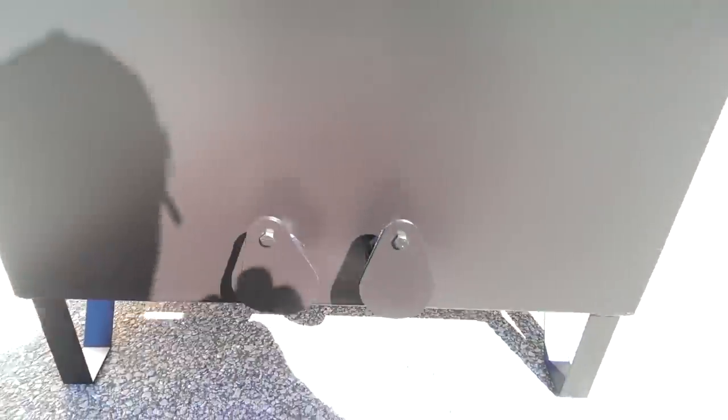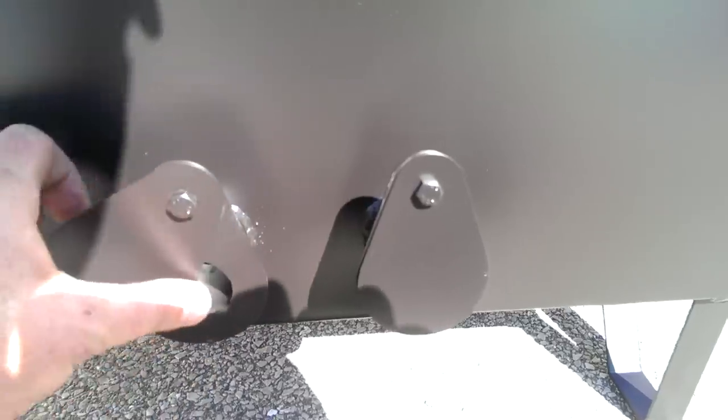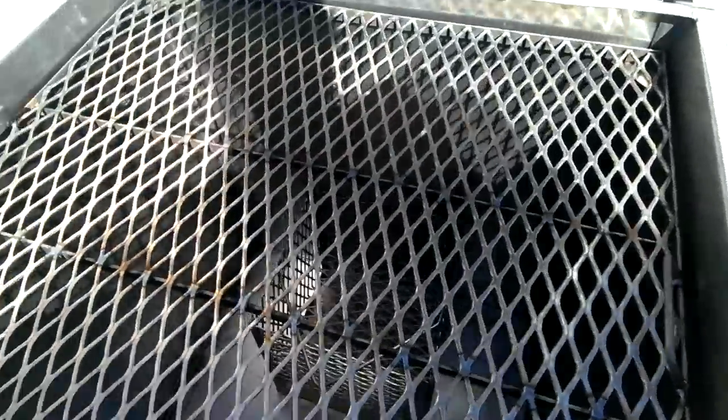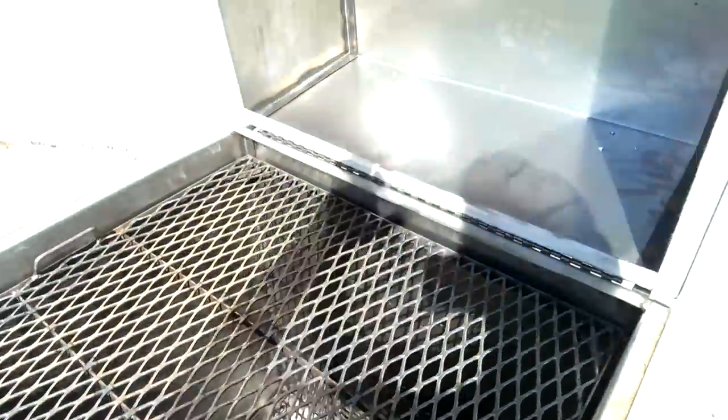Same air inlets as our ugly drum smokers have. These are easily adjustable and easy to clean — just hose it out and roll with it.